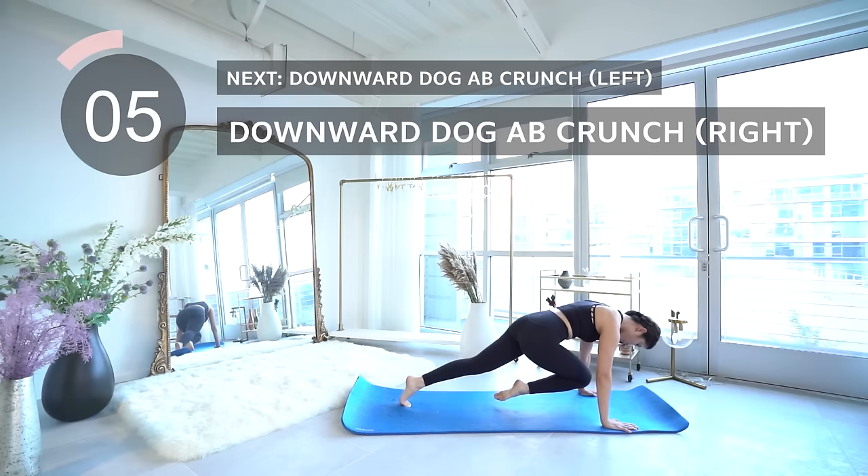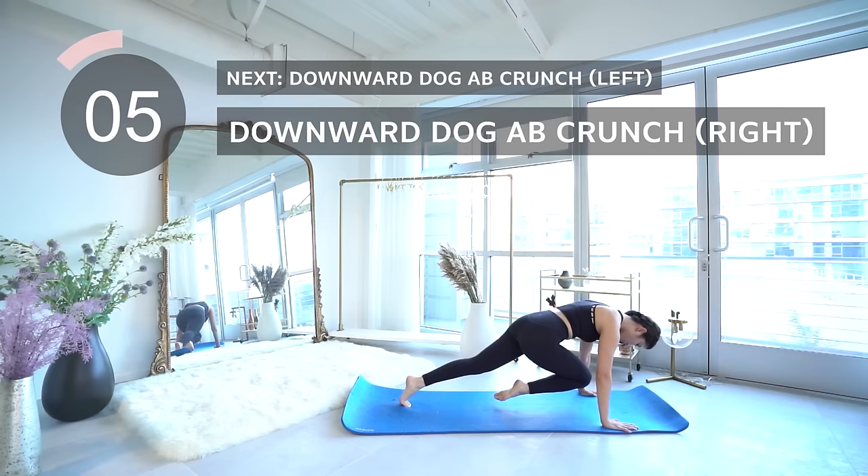Coming up is downward dog ab crunches on the left. Hang in there you guys, after this we have a 15 second break.